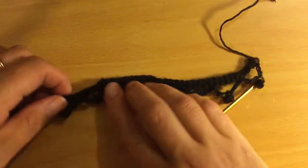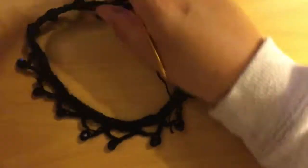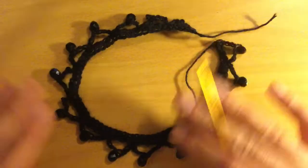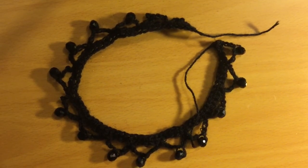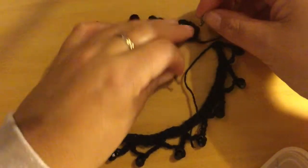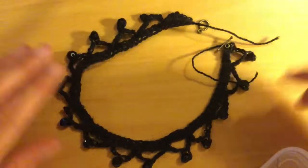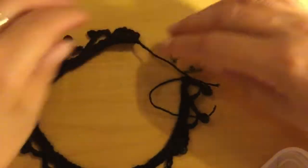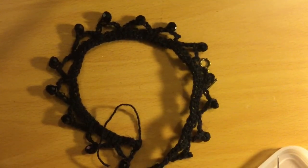Your choker should look like that now. When you steam it, you can put it into shape. If you want, you can use starch to make it firmer — just spray starch on it, let it dry, and it hardens the choker a little bit. When you steam it, it'll go into shape automatically. The last thing to do is sew one of the fasteners onto each end — use the thread tails so the project won't unravel. Hook the clasp in and you have the perfect choker. Very simple and very quick to do!